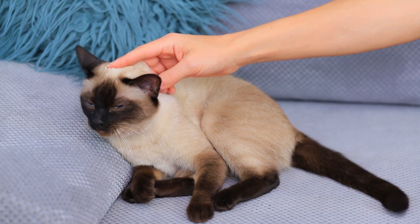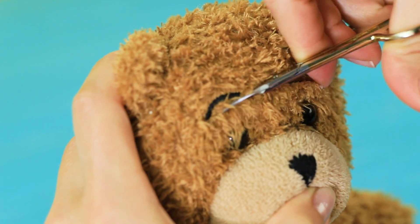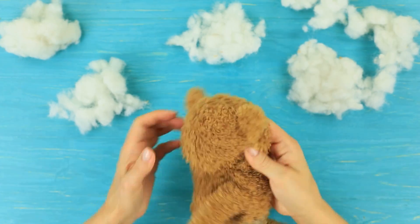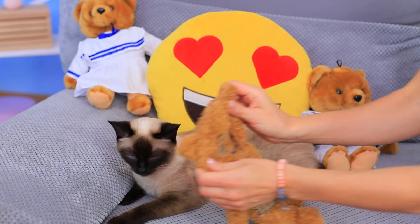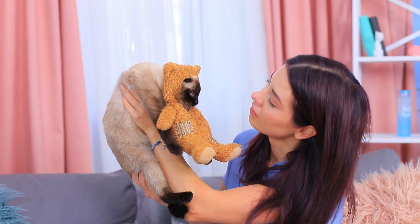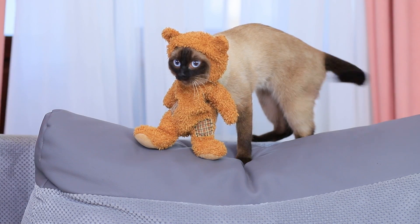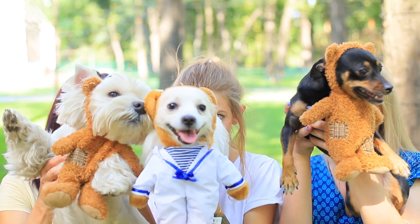My cat is so cute — it's like a toy! That's a great idea — I'll make a suit for her out of an old toy! Cut an old teddy bear, take out the face, and take the stuffing out of the head. Make a round hole in the back. Put the suit onto your cat. My little teddy cat — you're adorable! Cute pet suits are a great idea for a photo shoot!